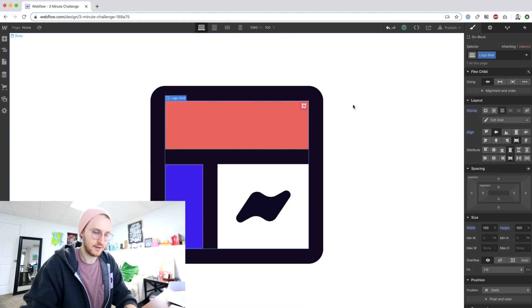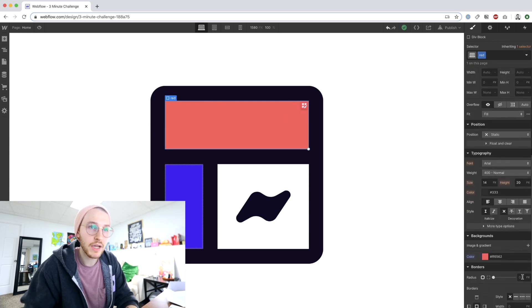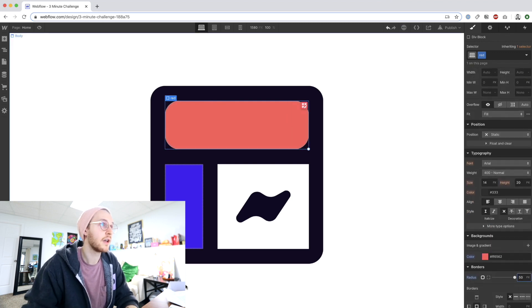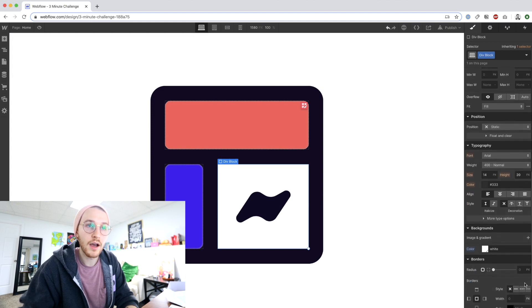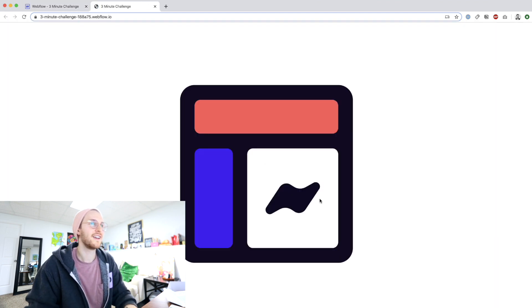These also need a border radius — 20, 20, 20. So I almost made it in under three minutes; it was about three and a half.